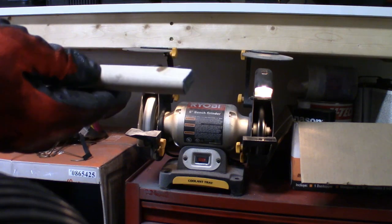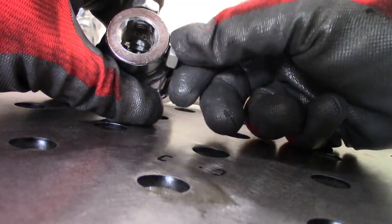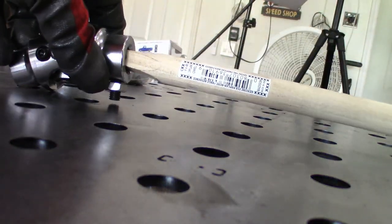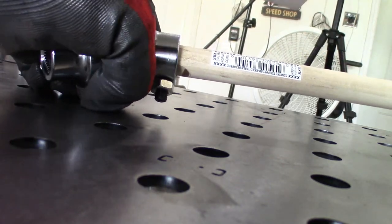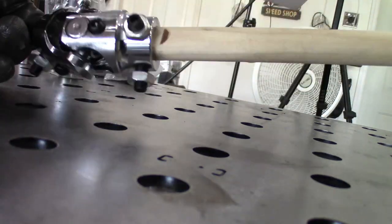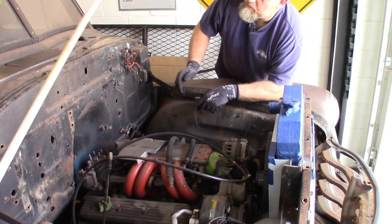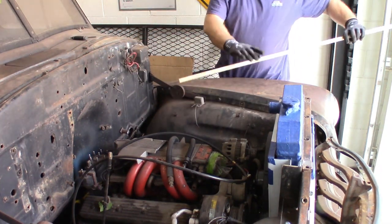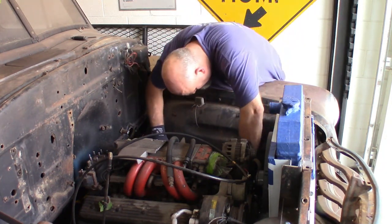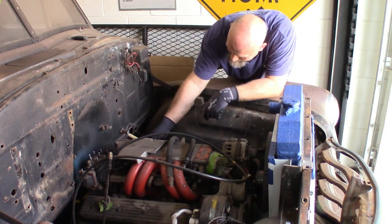We got both ends sanded flat. Now this should fit into that joint just fine. These need to come out to make room for that to go in. Now this should slide in here just like that, giving us a rough idea of how that's going to go in there. So then this turns just like that.